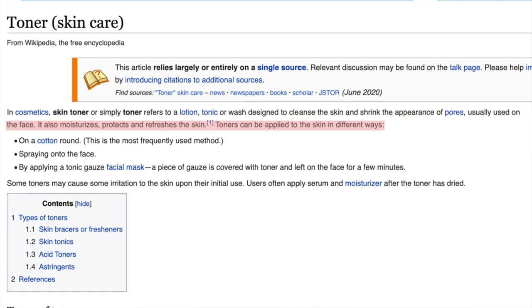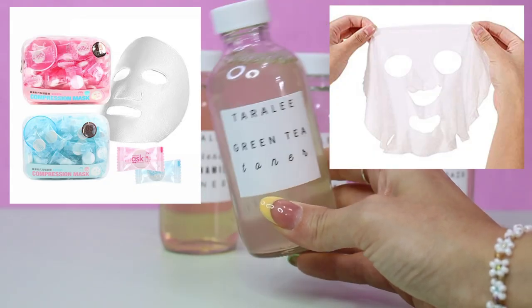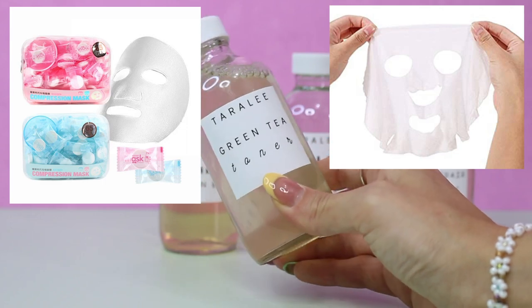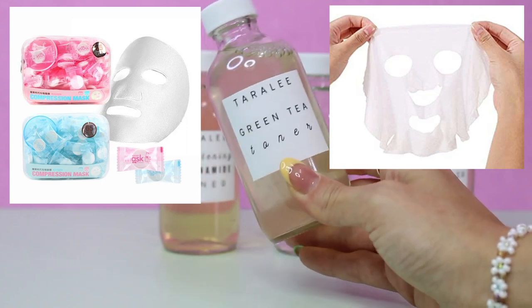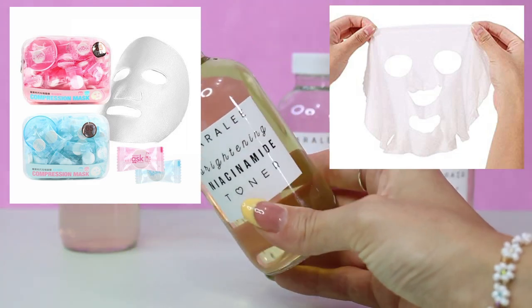Toners can be applied to the skin in different ways: with a cotton round — the most frequently used method — by spraying onto the face, or by applying a tonic gauze facial mask where a piece of gauze is covered with toner and left on the face for a few minutes. Compressed sheet masks are also a good option for that.